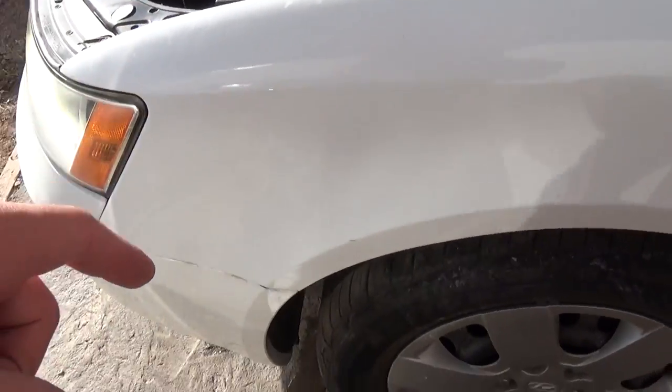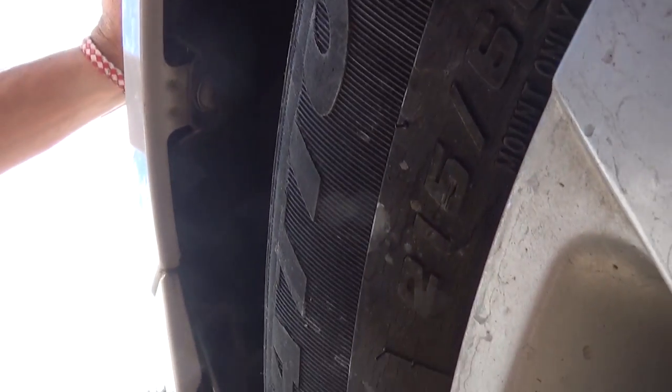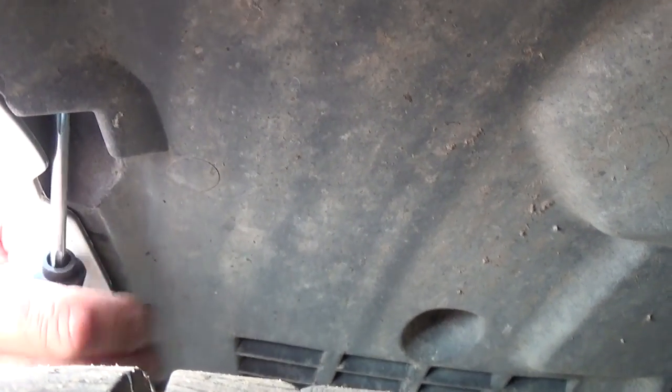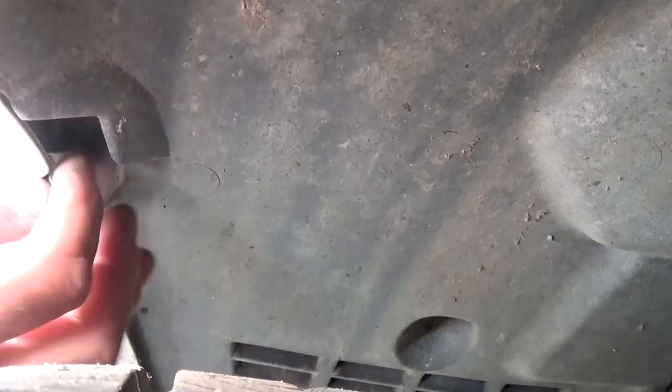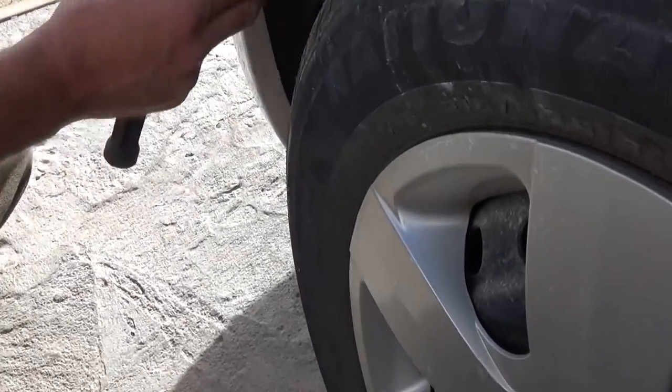Now what we will need to do: there is a screw that we need to remove — a clip right here towards the front of the tire. Using a Phillips screwdriver to get to it — it's right there. We need to remove it all the way, and it's out. Just a regular screw like that.